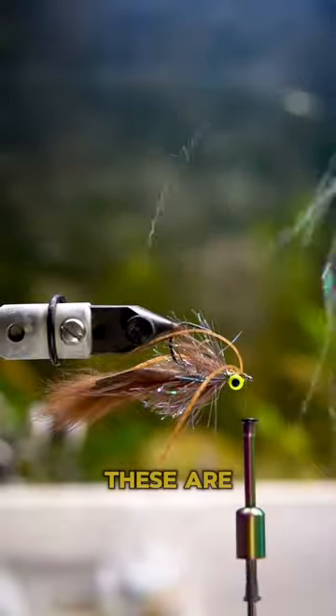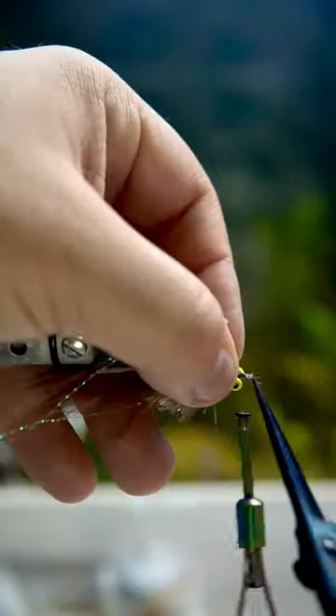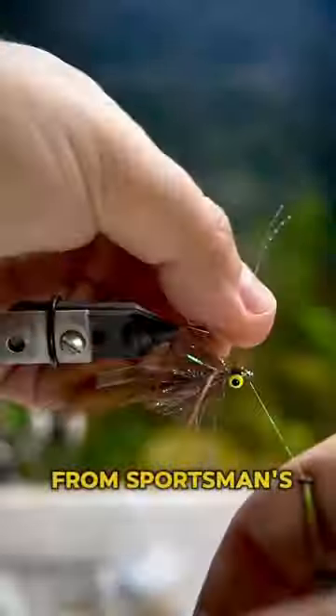Then you're going to throw on some legs. These are the Pumpkin Silly Legs with Black Flake. I got those also from Sportsman's Finest.